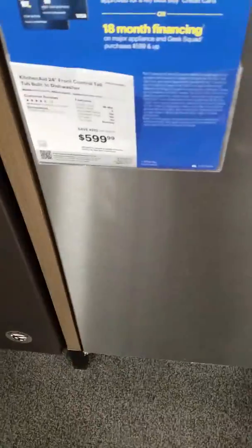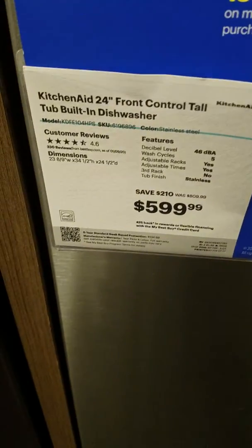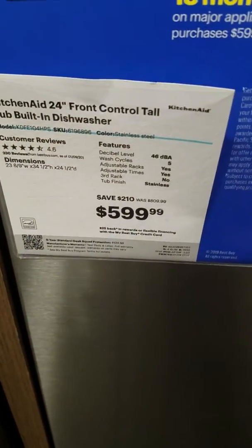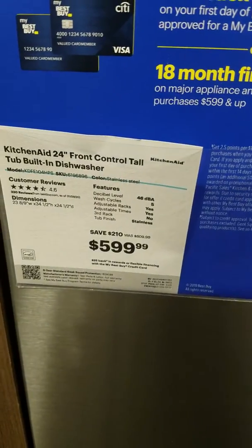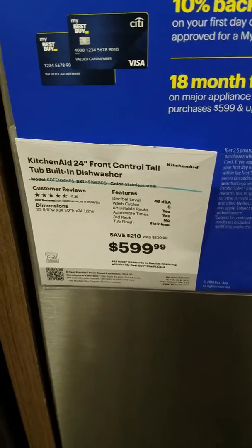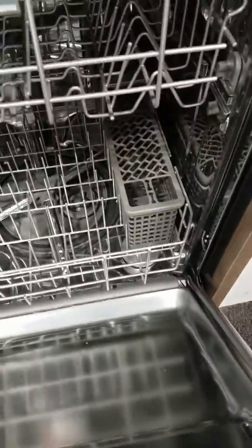Hi, so this is Best Buy and these are the dishwashers we're looking for. This is KitchenAid. It's $599. So this one is the front control built-in dishwasher. It looks like this.